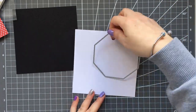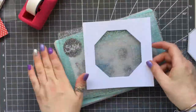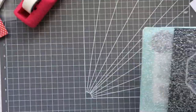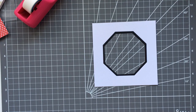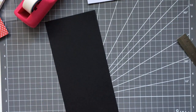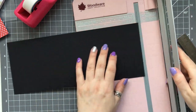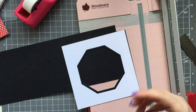I've taken some octagon dies and I'm using two layering sizes, cutting them out of the card. The larger one I've cut from the white card, the smaller layering one I've cut from the black card. I need to cut strips and they are really, really thin, so I've just put some black card into my trimmer and just trimmed them.